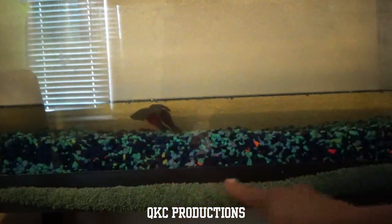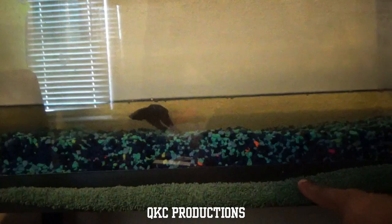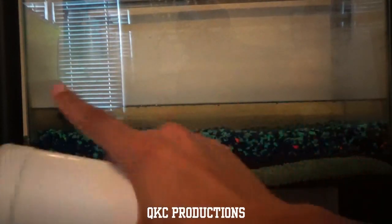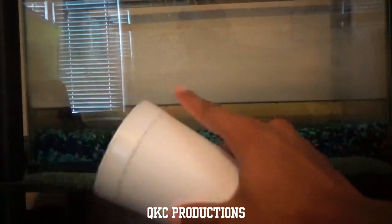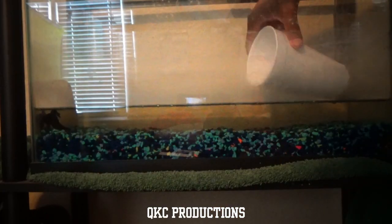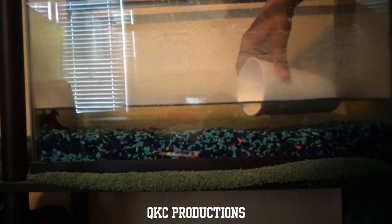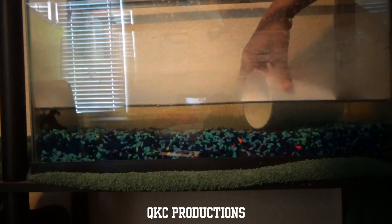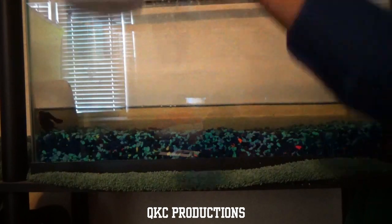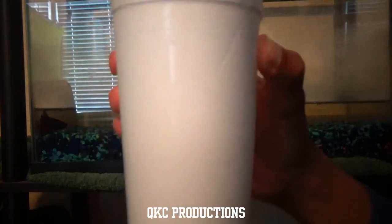Another pro tip: make sure you have fabric under your fish tank, because if you have a leak, the fabric will clear that problem right up. Next step: fill this cup up with the tank water — do not use any new water. He needs to be in his room-temperature water, so just dip the cup right in there and get a lot of it. You want your fish to feel at home.